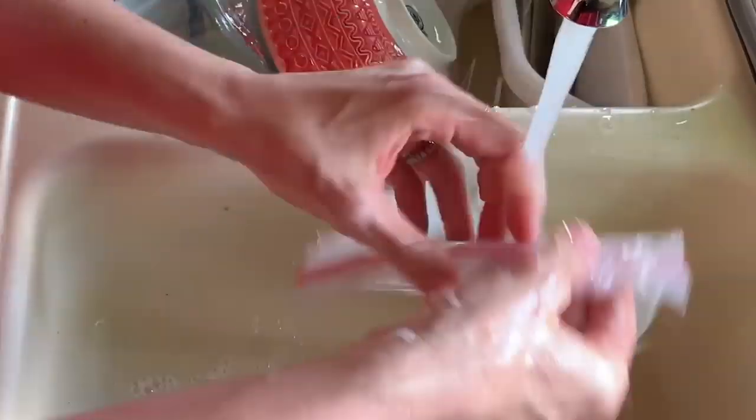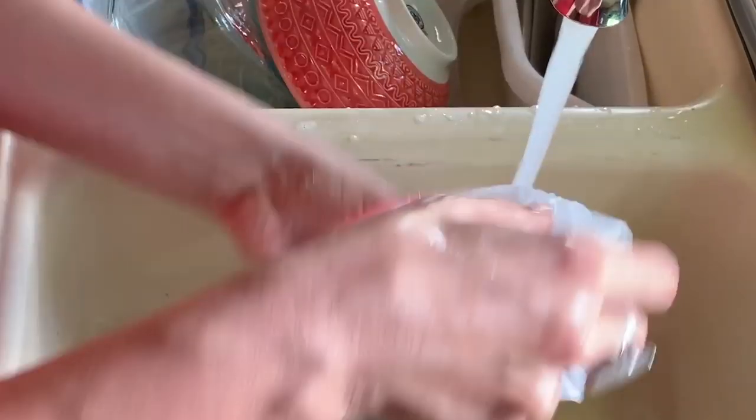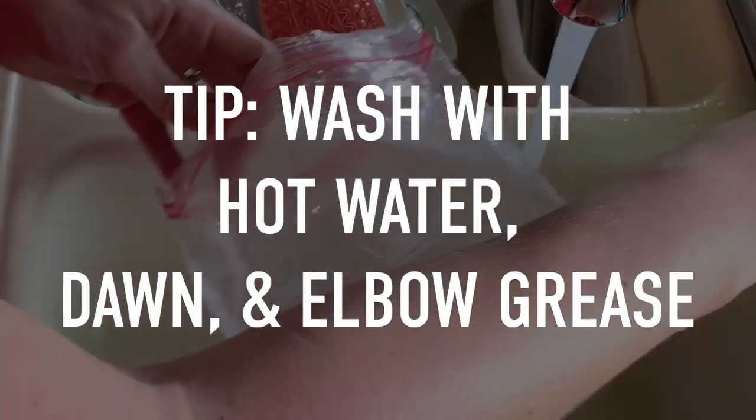Basically, I use these Ziploc bags until they have holes in them or so much oil that I can't clean them. I always wash them with hot water and Dawn — that seems to get out all of the residue, along with some elbow grease.